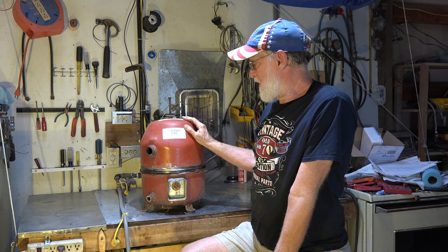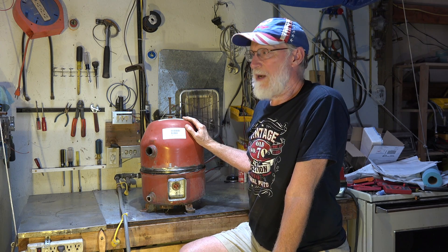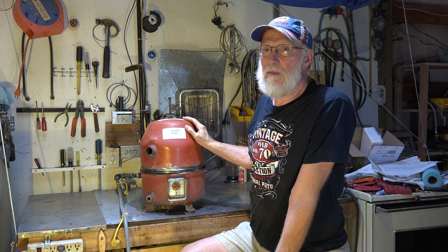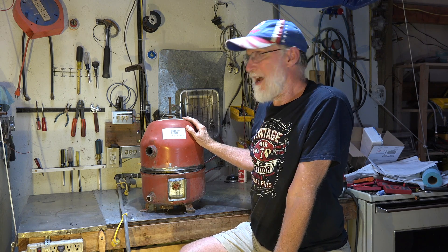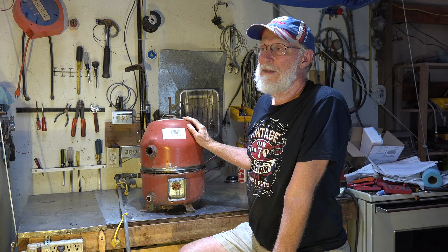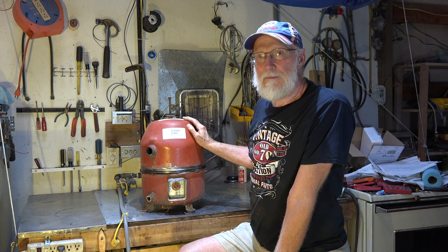In the next video, I'm going to tear this thing apart, take a look inside, and we'll see if we can figure out what some of the components do and a few things about how it protects itself. That's it on this one.